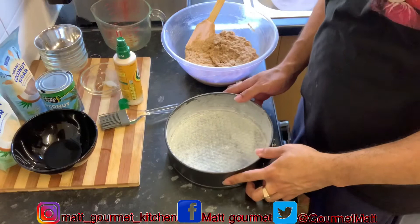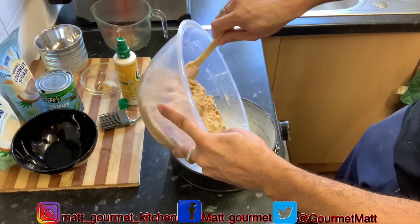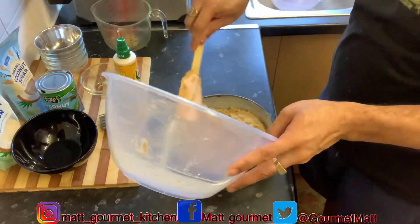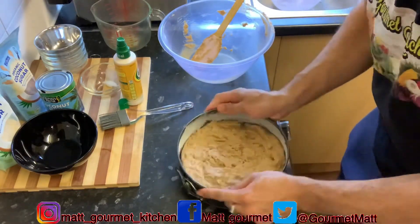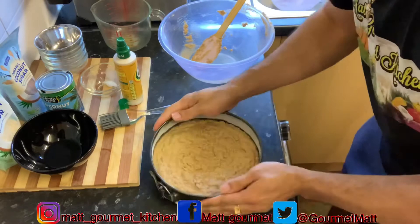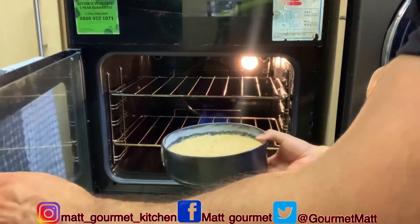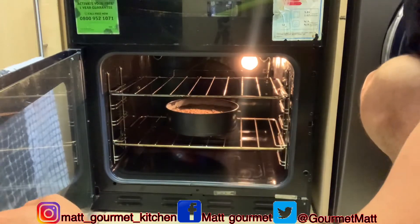In the meanwhile your oven is preheating, you can add your cake mixture into your tin just like that. Now my oven is preheated and it's ready for my cake. When you put your cake in, you want to put it right in the middle of your oven.